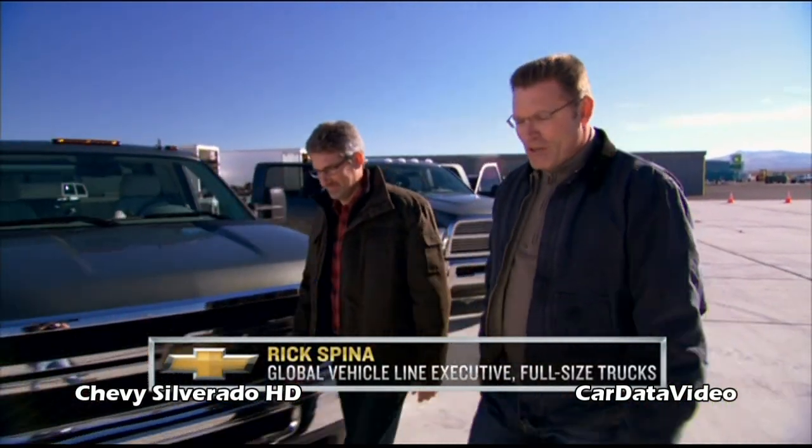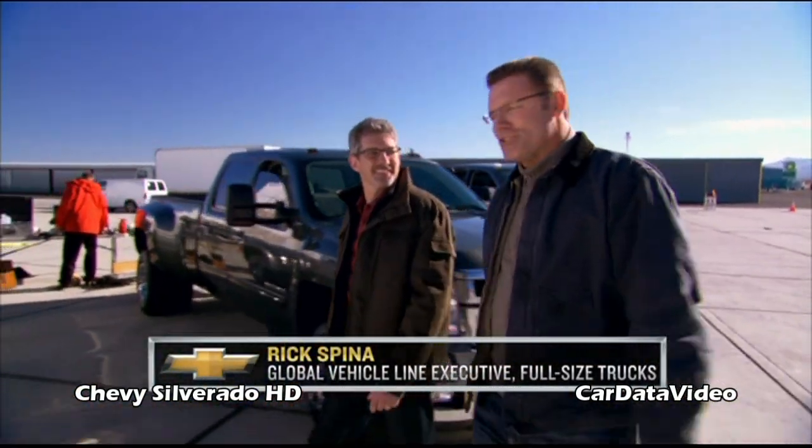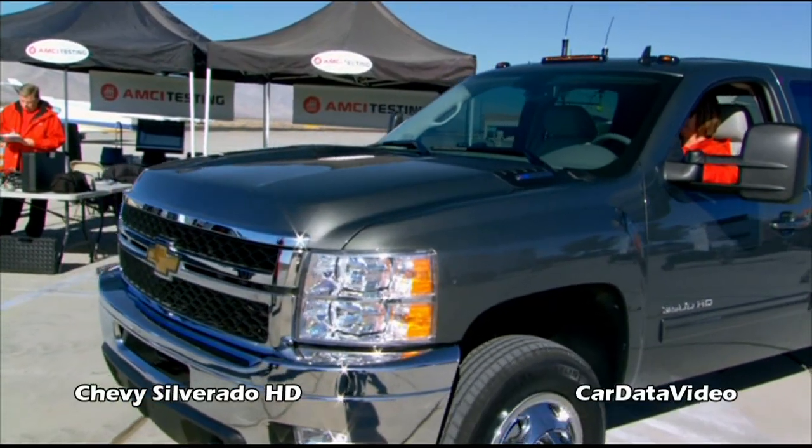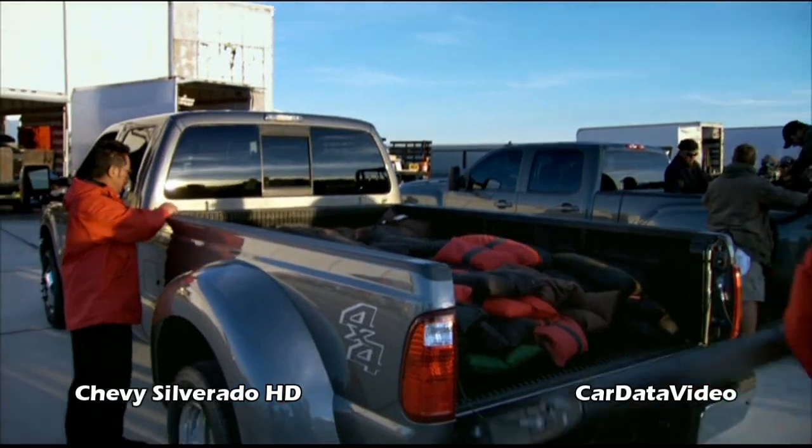Hi there, I'm Howie Long and this is Rick Spina from Chevrolet. Rick knows a whole bunch about trucks, and in particular Chevy trucks, which is a good thing, because today we're going to put the Chevy Silverado HD up against the competition head-to-head.